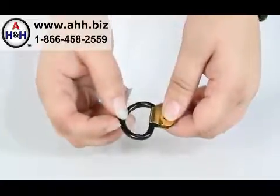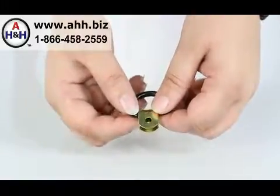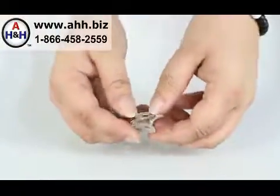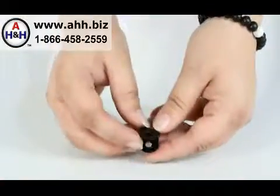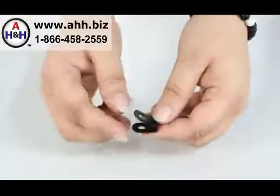The D-Rings are not included with these. These are offered in three finishes: brass, nickel, and black. These are not intended for life safety devices or to support human loads.